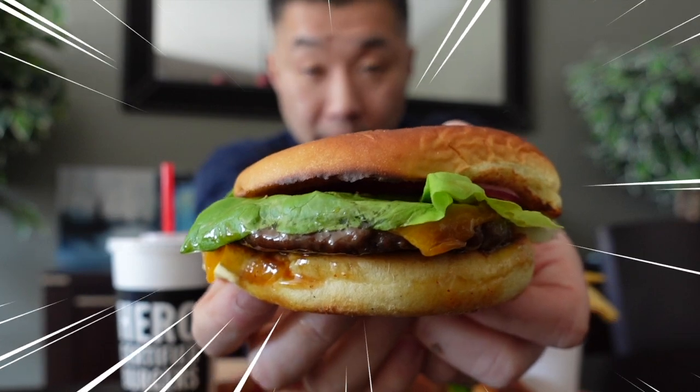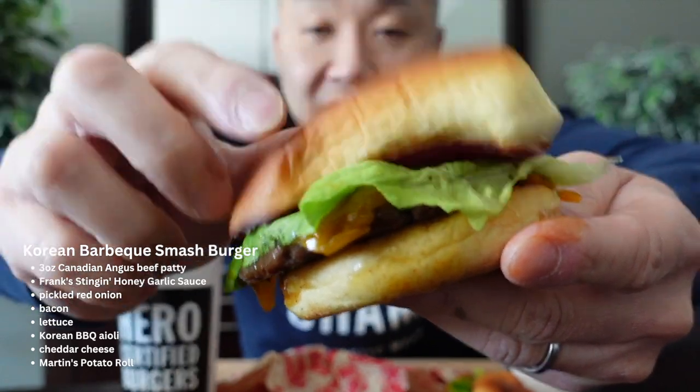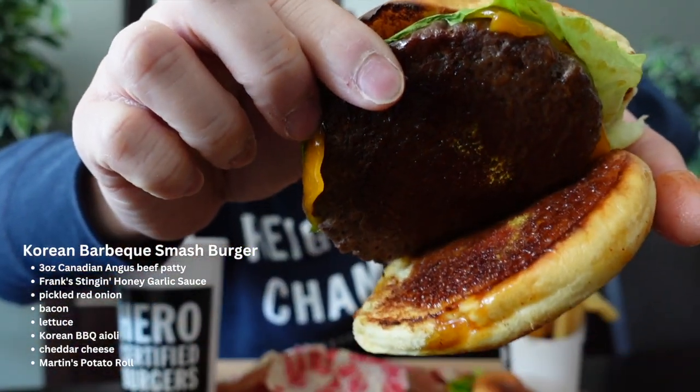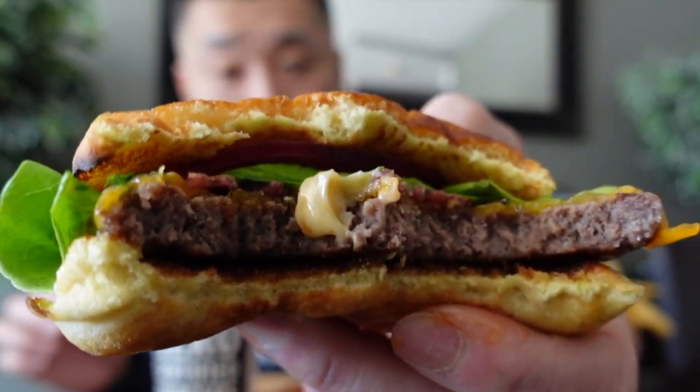Before this gets cold, I want to get into the Korean one as well. So that's the Korean one there. Basically you're looking at a lot of the same things — you got the lettuce, the onion — but the difference is it's got that Korean-inspired barbecue sauce. There's also a bit of a garlic aioli in there as well.